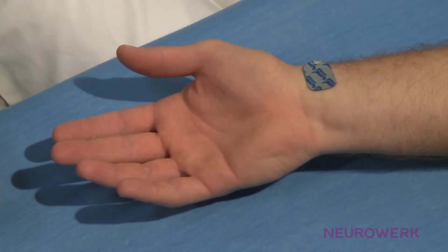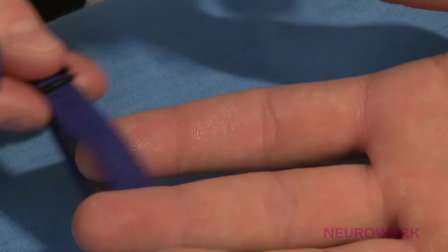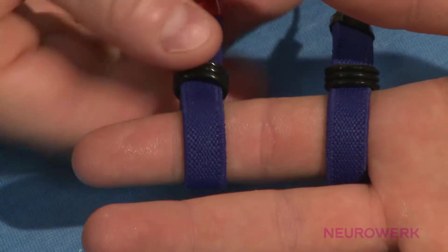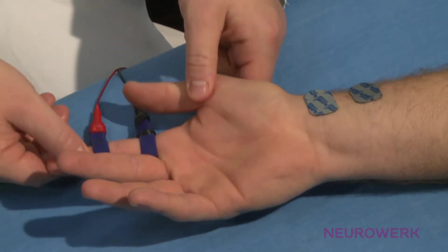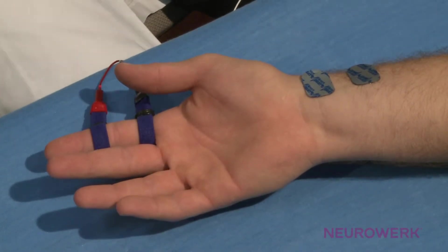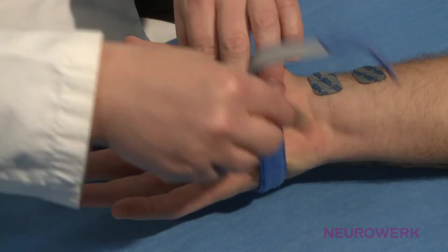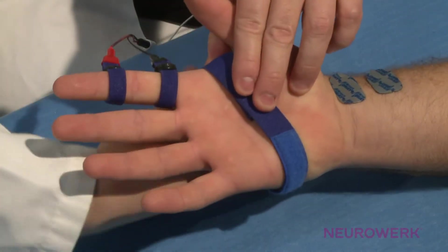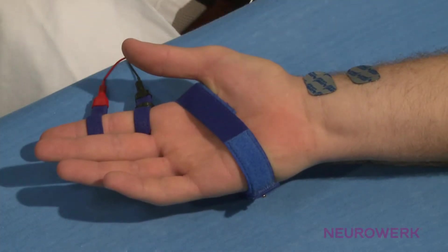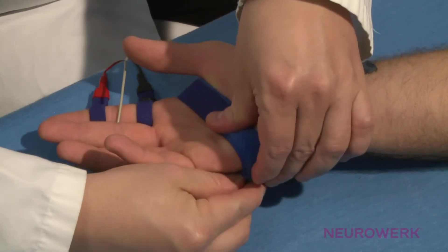The indifferent or reference electrode is approximately 3 cm proximally attached. The moistened ring electrodes are used as a stimulating electrode and placed on the forefinger. The cathode, which in this case is the black minus electrode, is located proximately to it. Frequently, degreasing of the skin and the use of an abrasive skin cleaning paste is required to reduce high stimulus artifacts. The ground electrode is attached between the stimulation and recording electrodes, and should always be moist and fastened tightly.